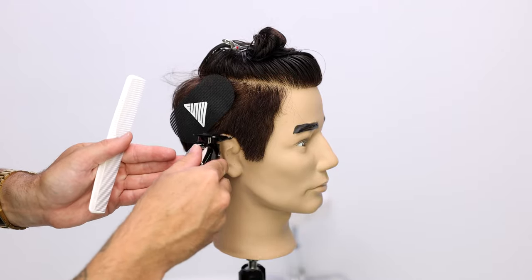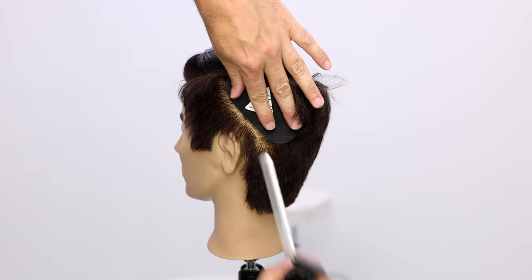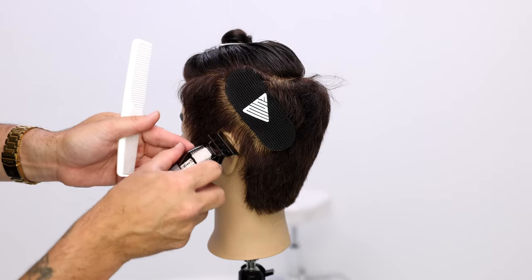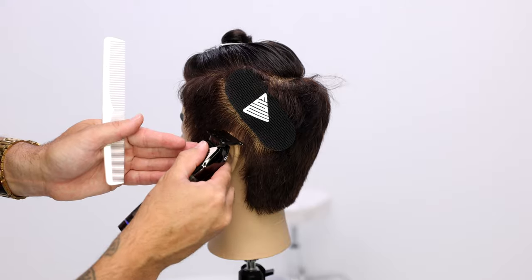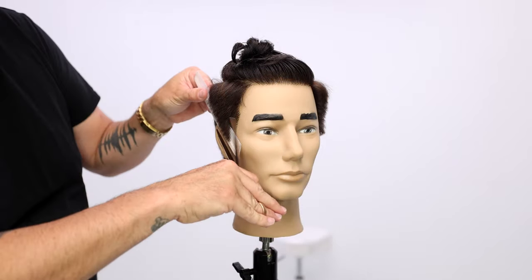I'll work around the ear using Velcro clips to keep the bulk of the hair out of the way, then work my way around the ear using that trimmer. Obviously if it was a real ear, I would pull it away and cut around it as well. But that Velcro clip is nice and helpful.